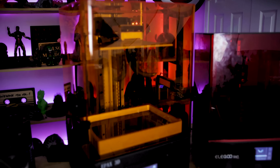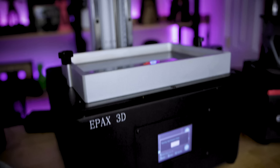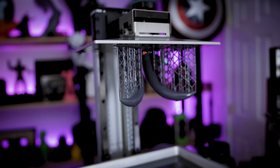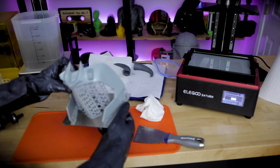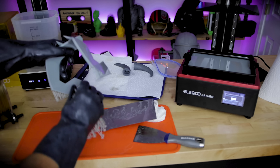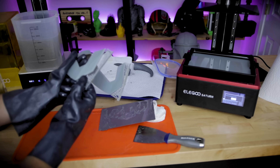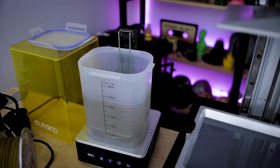Next up we have the Epax E10 — it's another midsize 4K mono screen resin 3D printer. I went off and printed all of the horns on that unit in their hard resin. Once the prints had completed, I took the Elegoo's off its Wham Bam Flex Plate, which I love working with on my Saturn — I actually need to get one of those for my Epax E10 — and then took all of the prints and ran them through the Elegoo Wash and Cure Station.